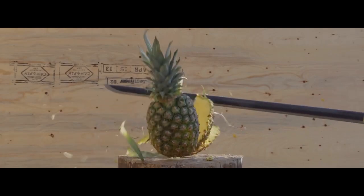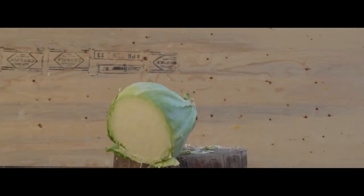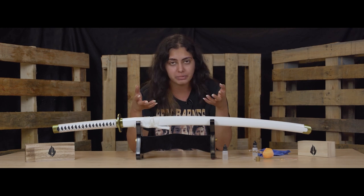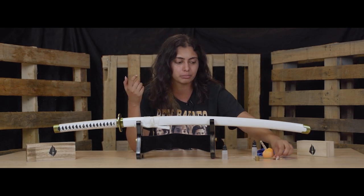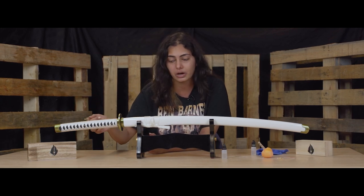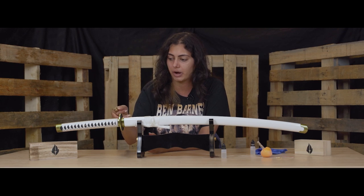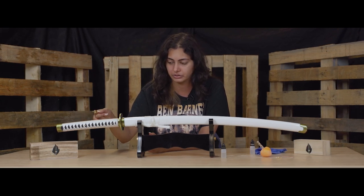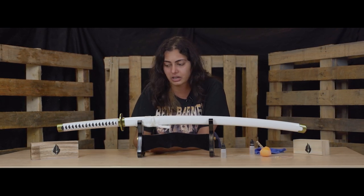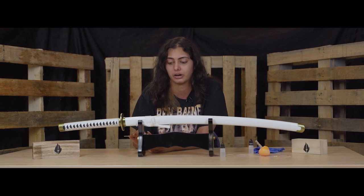This was a very basic cleaning. If you are using your sword to hit targets, you should be doing this after each use. If you wanted to do a more in-depth cleaning, you could take your brass awl, remove the mukugi pegs, hit the blade out, and clean where the blade is built into the handle. That's not something I'm going to show in this video, but it is an option if you really want to make sure your blade is very well taken care of.